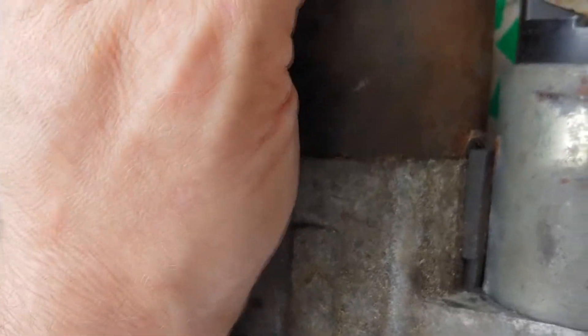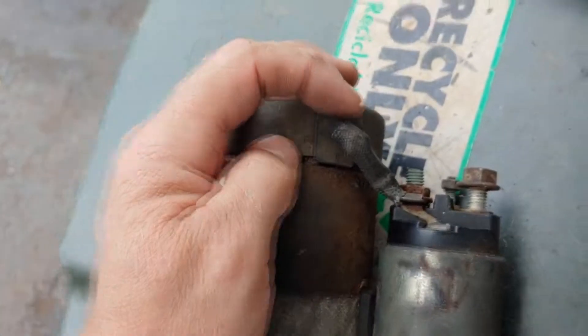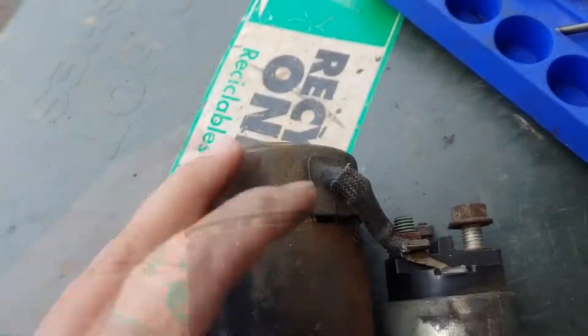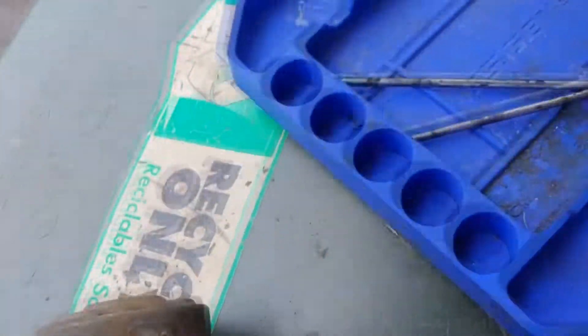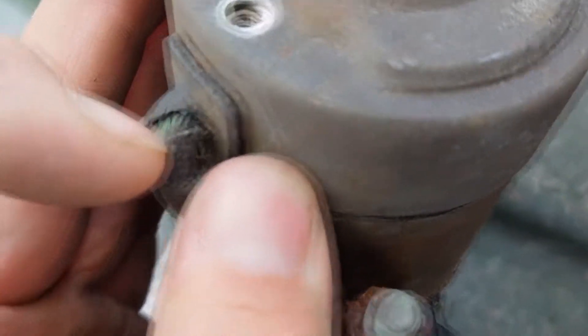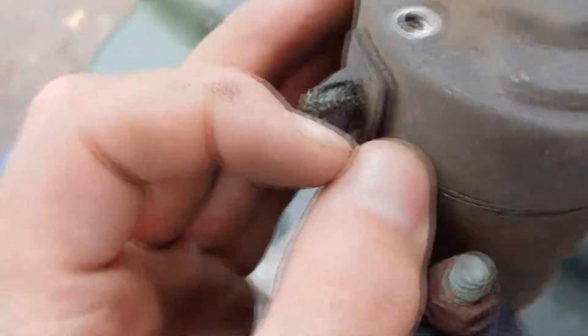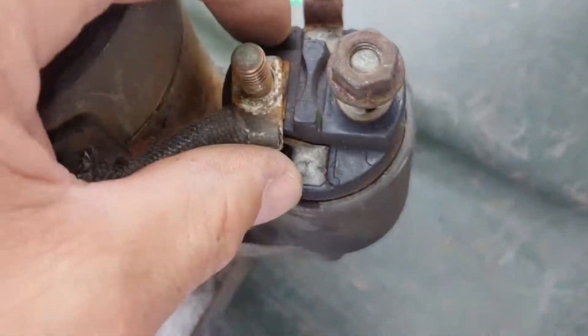I don't know how pliable that rubber is — I can't do it one-handed anyway. I haven't pulled it off yet, but there's some corrosion in there. One thing I was trying to avoid but couldn't — I didn't want to disturb this.